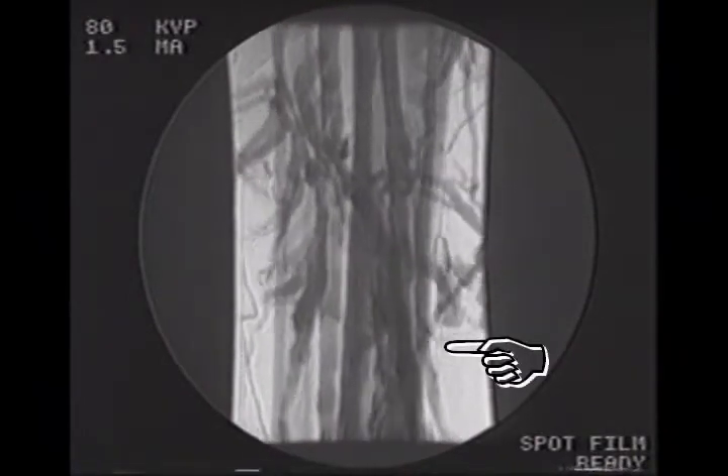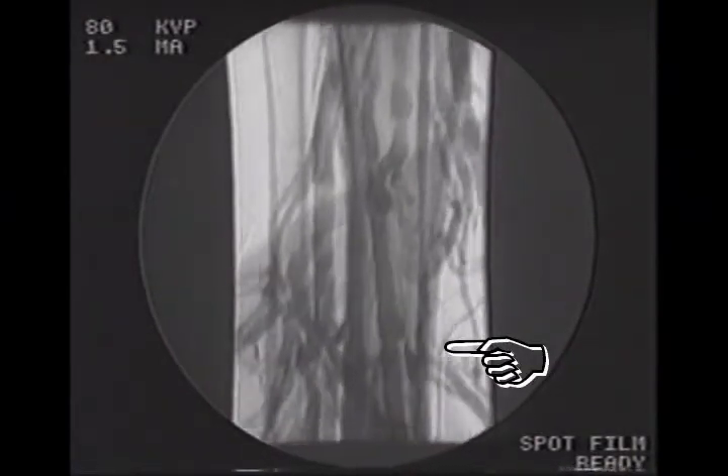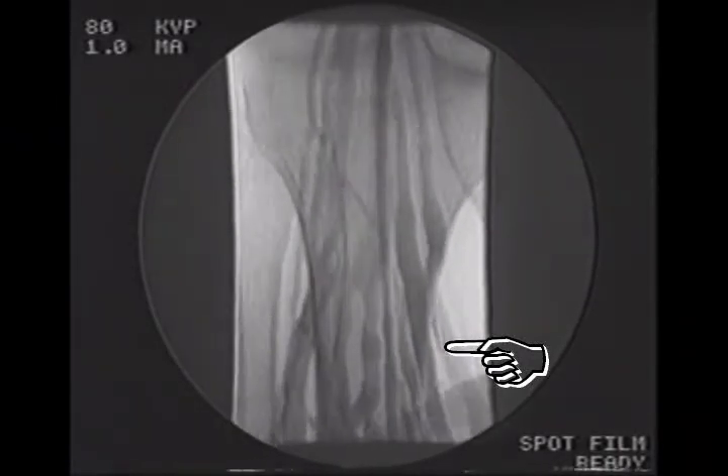You will see the venous blood moving back towards the heart. This FLEBO pump action promotes the venous benefits that occur as if a person were walking.